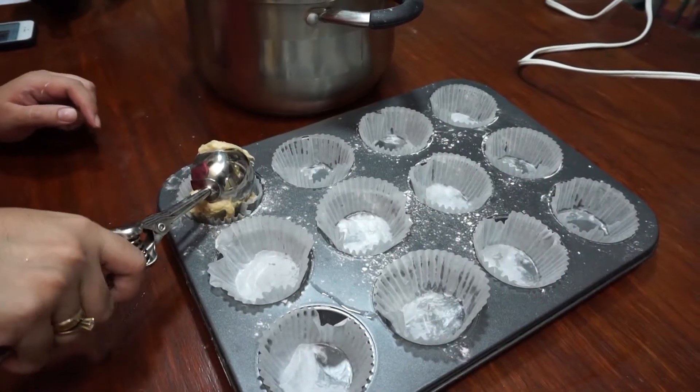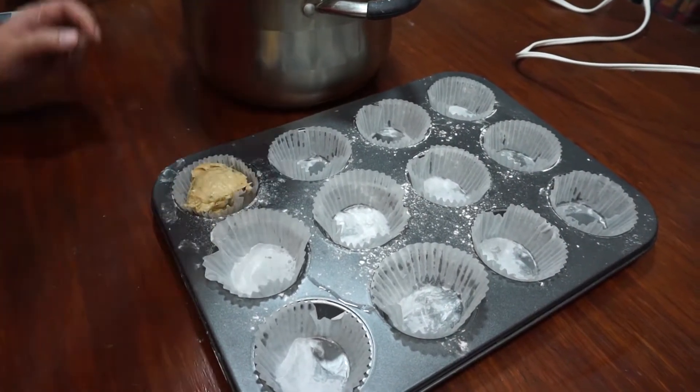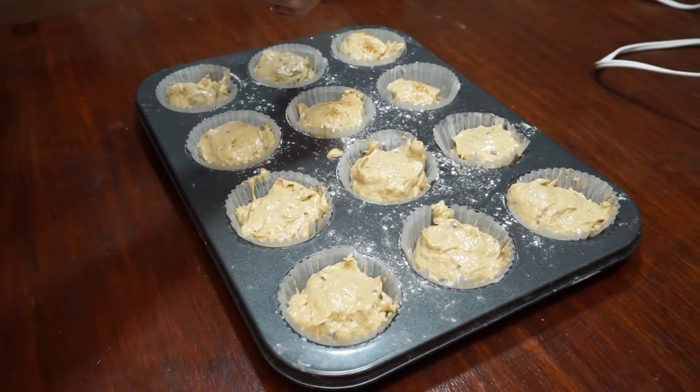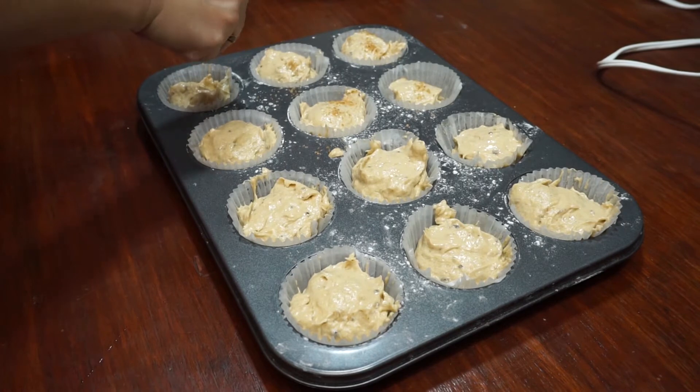Fill the batter into the muffin liner about three-fourths full. I'm using an ice cream scooper for easy transfer. Sprinkle a little brown sugar on top for some crunch.